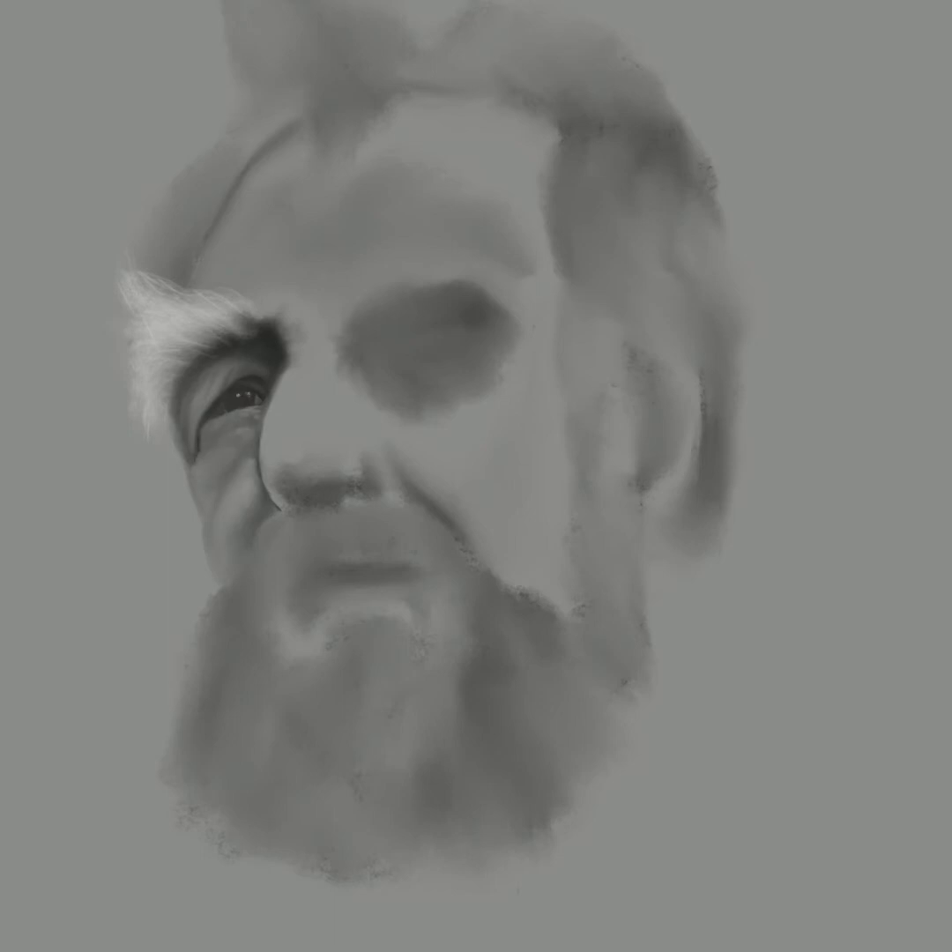A lot of portrait artists will do it differently, but I'm still in the process of learning — this is a new thing for me. Now I've moved on to the nose. This fellow's nose was fairly easy to draw because of the shape of it and the way it stood out on the face — it was fairly simple.